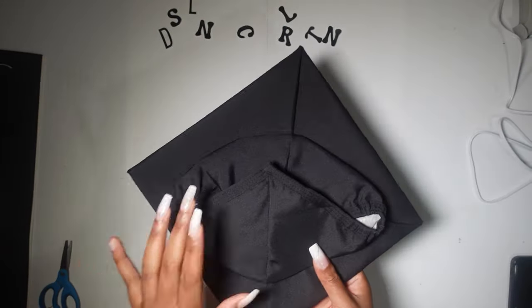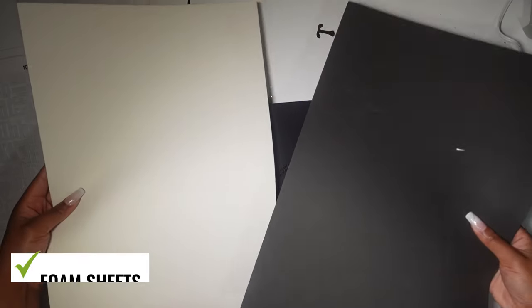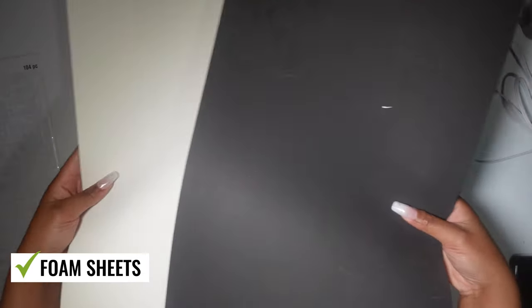Hey guys, welcome or welcome back to my channel. If you're new here, my name is Jenna Cuomo. Don't forget to like, comment, and subscribe. If you guys want a list of all the supplies that I use, they're all in the description box.